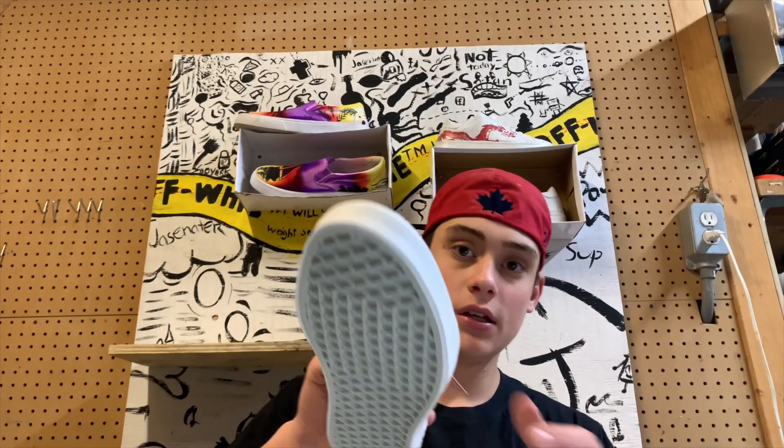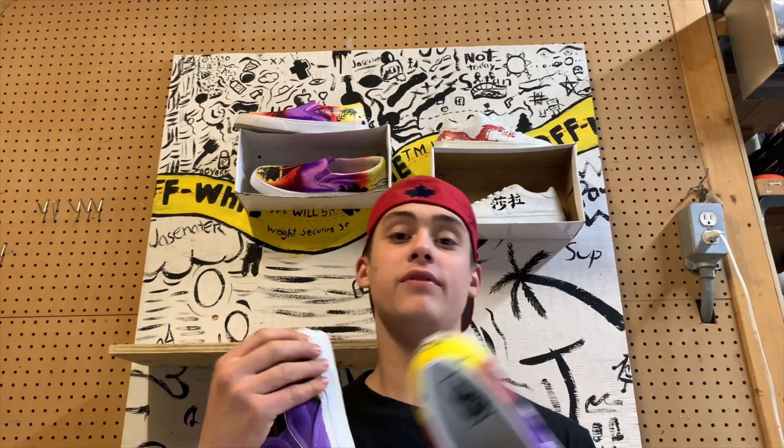What's going on guys, today we're going to be customizing a pair of Vans Old Schools. Brand new — last week I did these Vans slip-ons. If you guys want to go buy these, follow my Instagram — link in description, the details for that will be there. Yeah guys, stay tuned, this should be amazing. Let's do it right now.